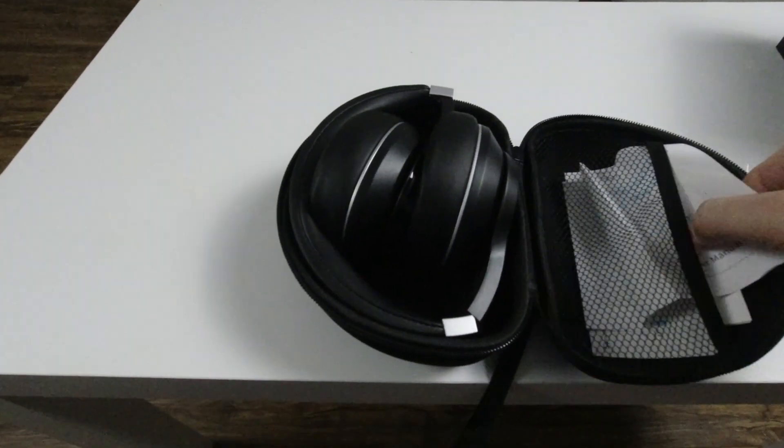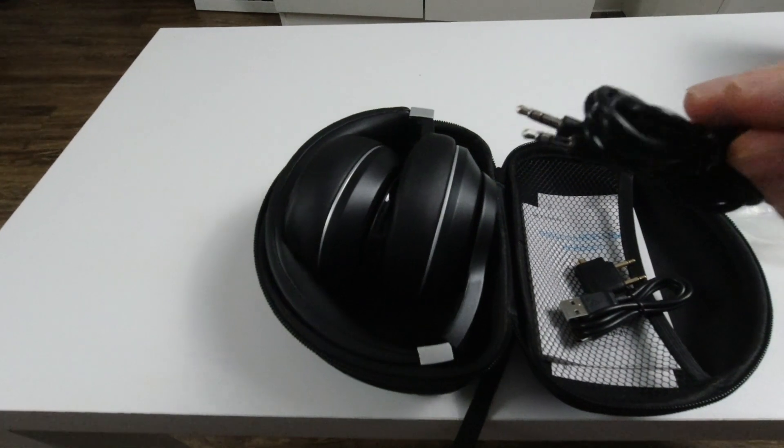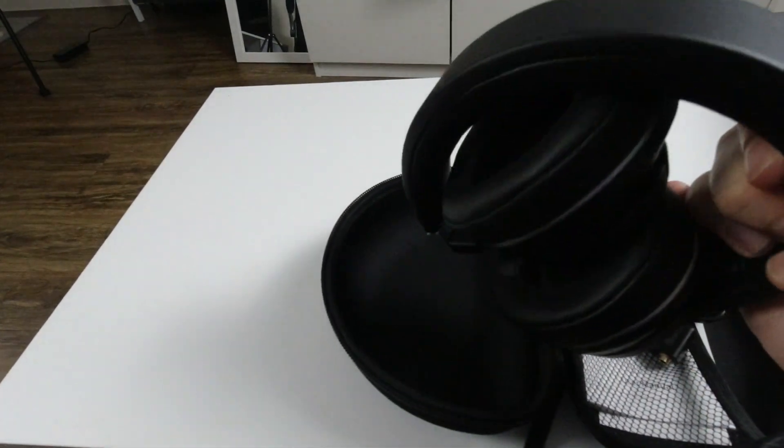Once you open the box you can see the first good gift from the producer — it's a hard case. Many producers already regret this idea and offer just a basic case. Here we still have a hard case, which is very, very good. Inside the hard case we have included manuals, audio cable, USB-C charger cable, and also a special adapter for planes, and of course our headset, the C751.